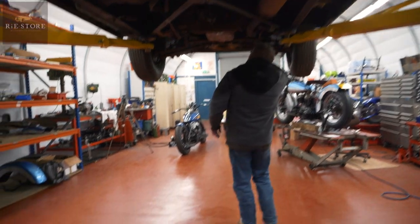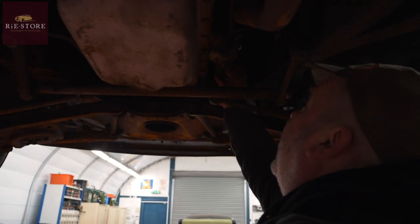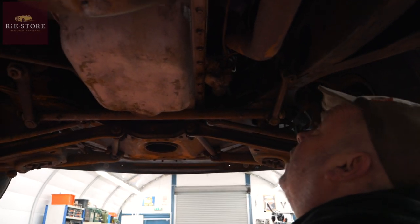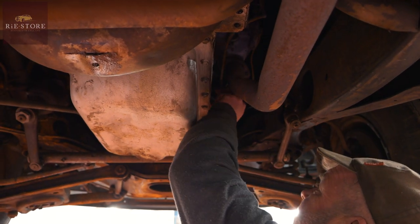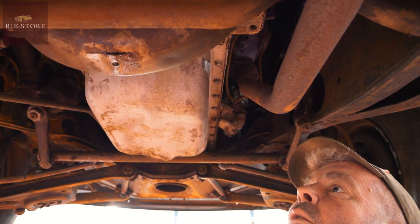The fuel pump's leaking at the front here, I noticed — new fuel pump needed. So just pull that out, make sure the lines are okay. Get that fuel line there, vacuum line away from there. Nothing's done up really, so it just needs going through on the pipes.